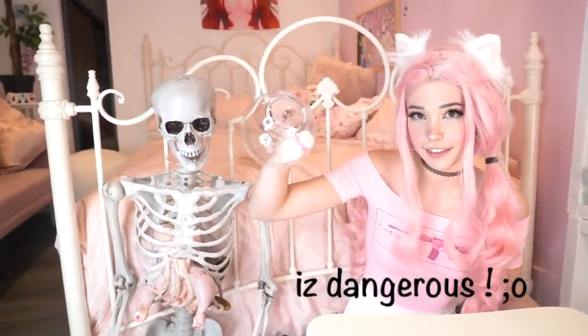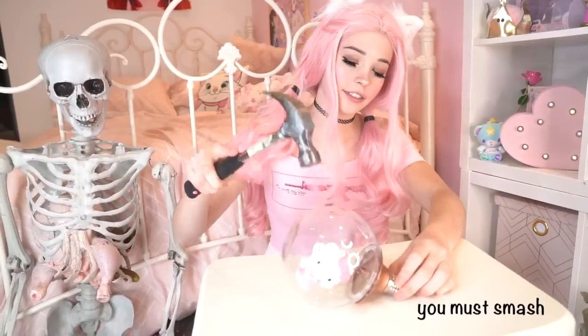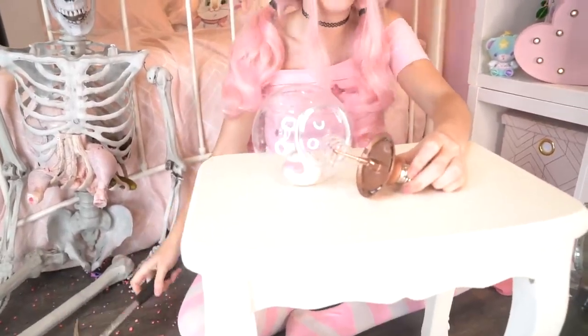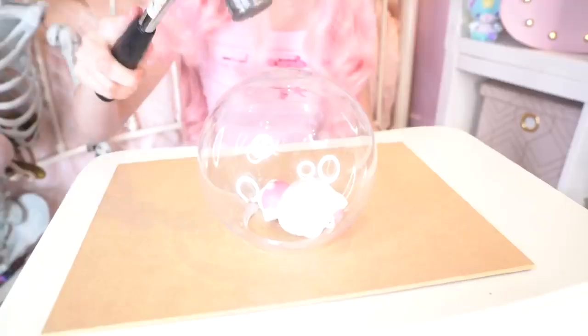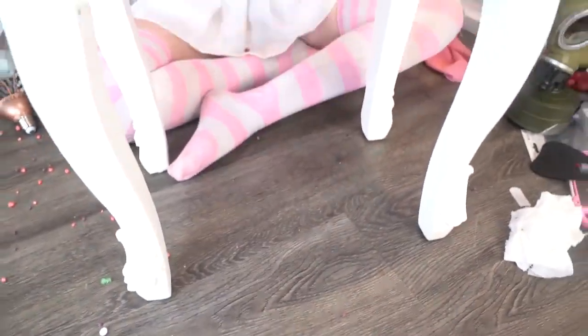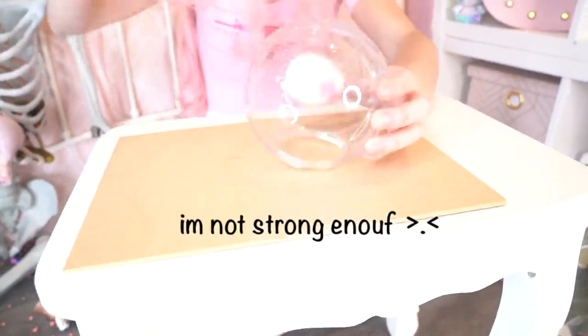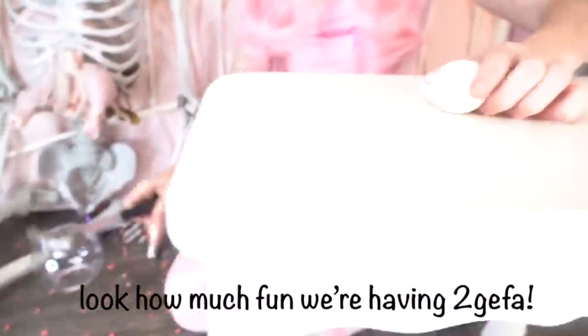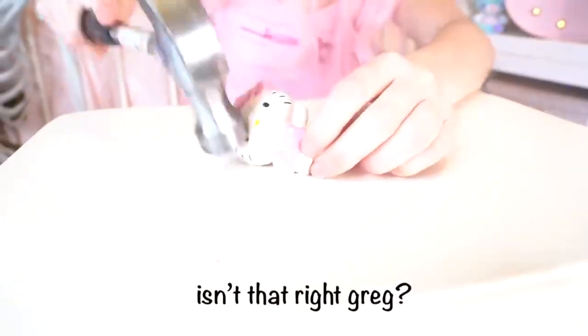Warning, this next step is dangerous. You must smash the light bulb with a hammer — this makes her excited. She loves the idea of her house being broken into. However, I'm not strong enough. Better luck next time. Look how much fun we're having together, isn't that right, Greg?